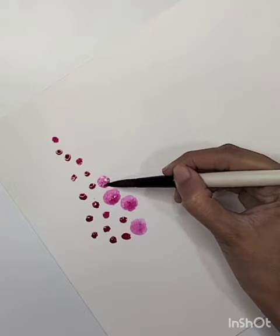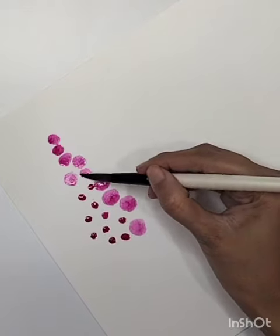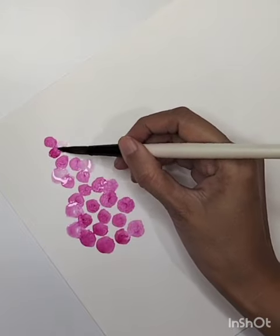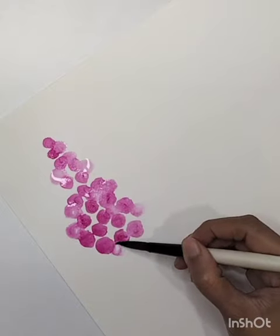Not too dry, I'm spreading my color into a circular form to create a round shape. Then with the help of clean water I'm bleeding more colors into these areas to create more flower texture.